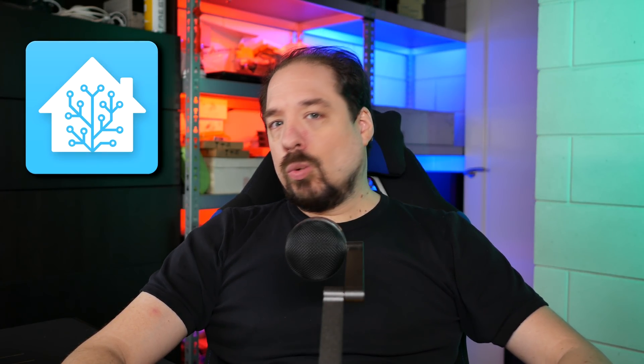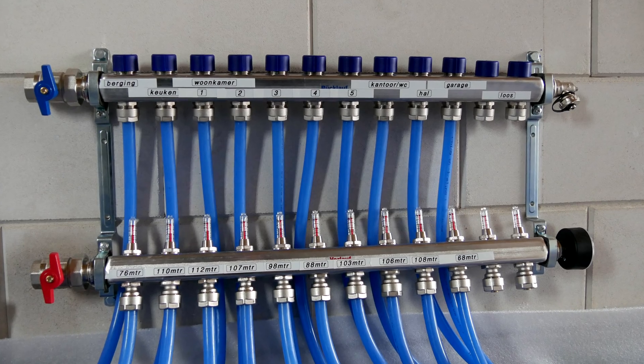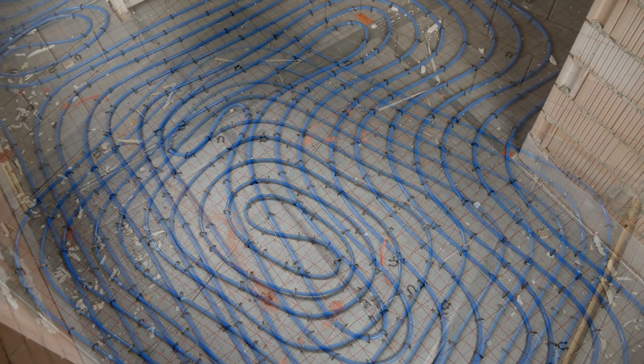Hey guys, welcome to another Home Assistant video. While designing and building this house, I wanted an underfloor heating system which could heat and cool per room. That doesn't sound like rocket science nowadays, but over the past few years, it might as well have been.